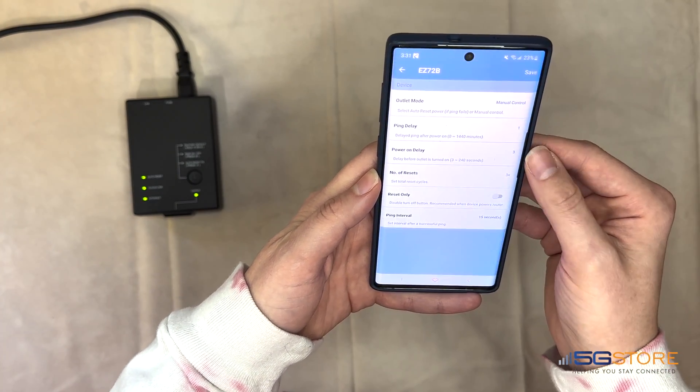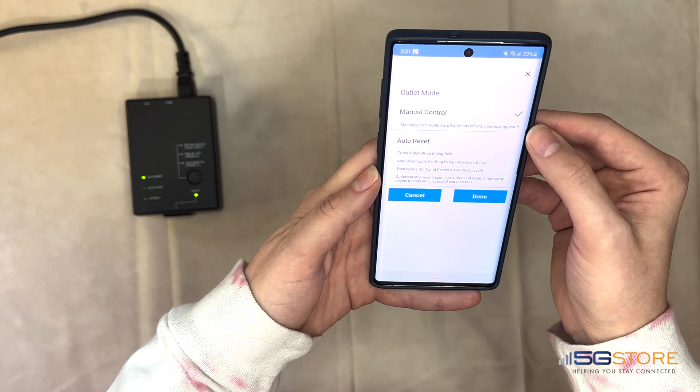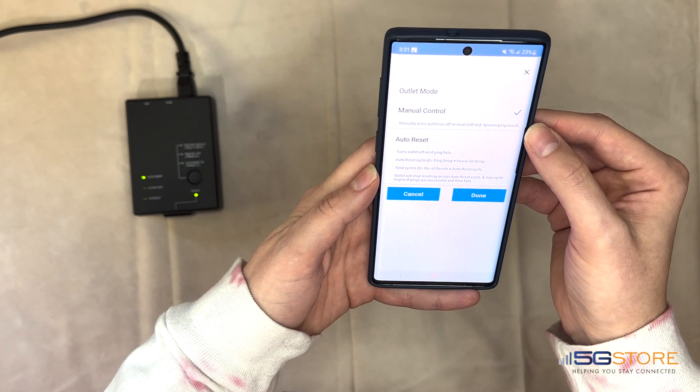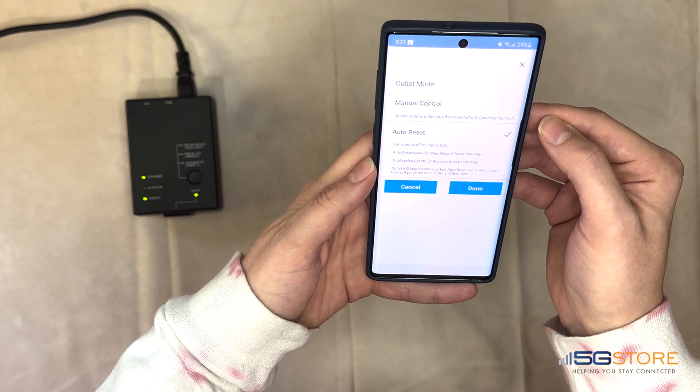The Settings page is next. This is where we can change the outlet mode from Manual to Auto-reset. Manual control requires the user to manually power-reset the outlet. Auto-reset tells the device to monitor the internet connection and automatically reboot power to the outlet when the connection is lost. This is the setting we want for the router we will have plugged into the outlet.